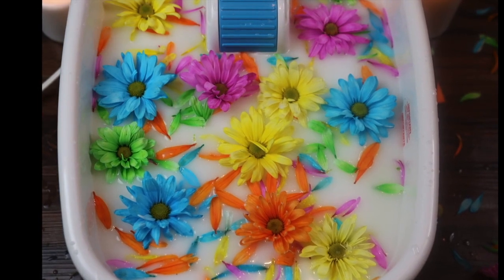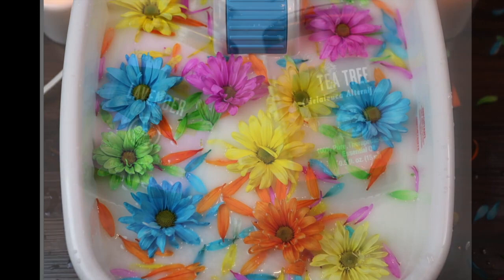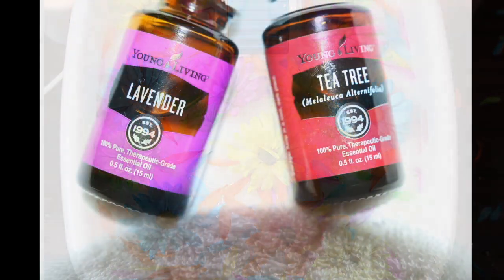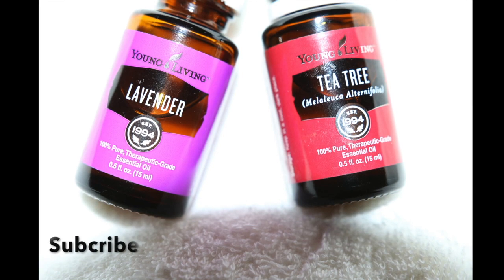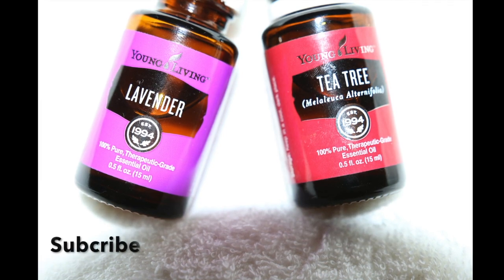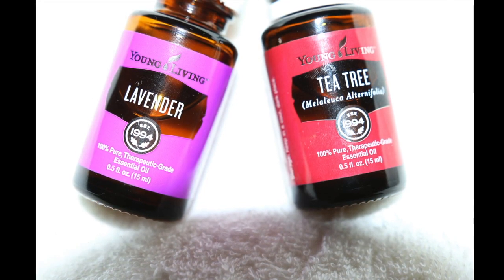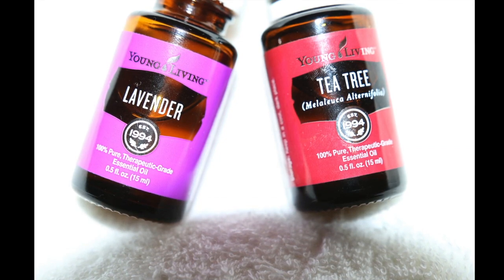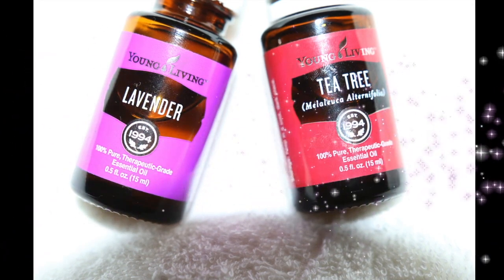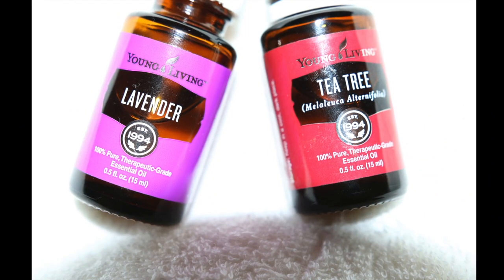The first thing that you're going to need is essential oils. I have these two — it's tea tree and lavender oil — and I wanted to share with you some of the benefits. For lavender: it's known to reduce stress and anxiety, it also has natural anti-inflammatory properties, and helps